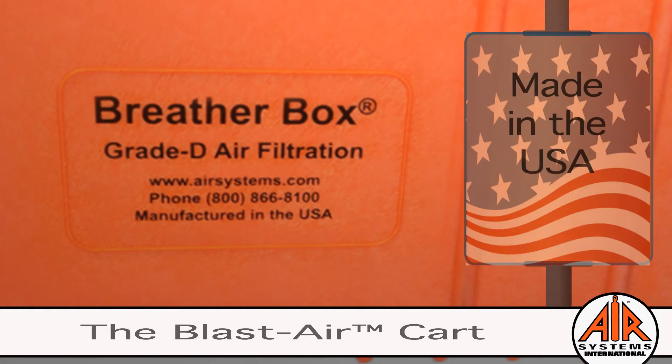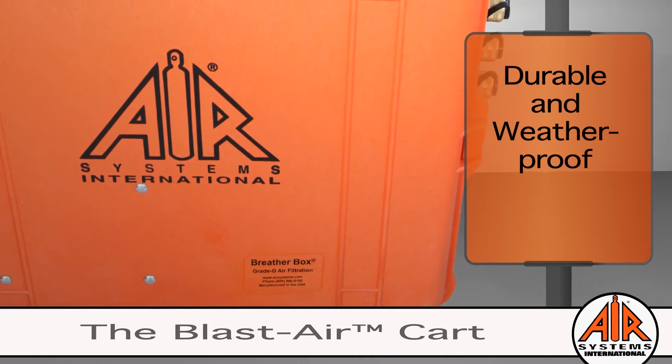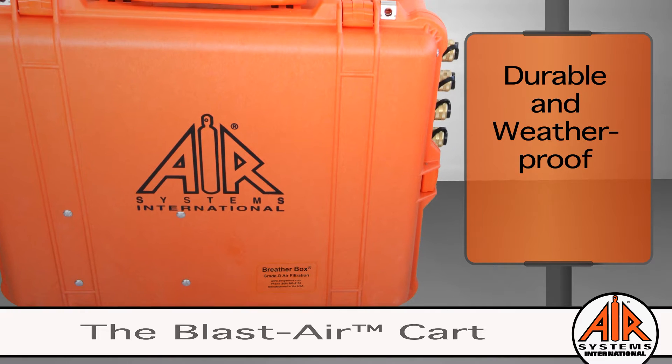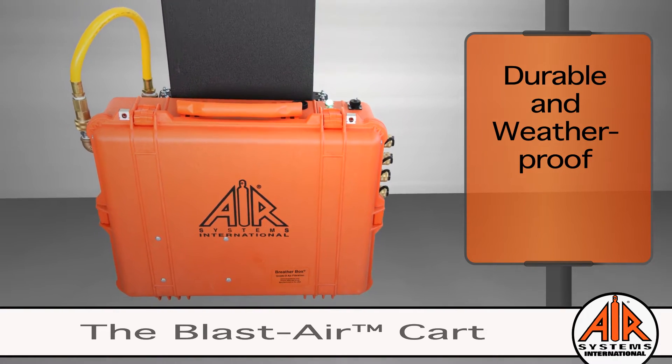Proudly manufactured in the USA at our facility in Virginia, making product delivery quick and easy. The rugged features are built to last. The filtration system is housed in our signature orange case. Many of our original breather box models built over 25 years ago are still in service today.